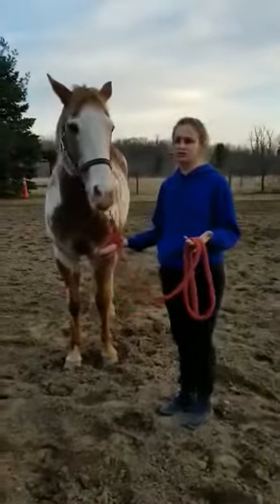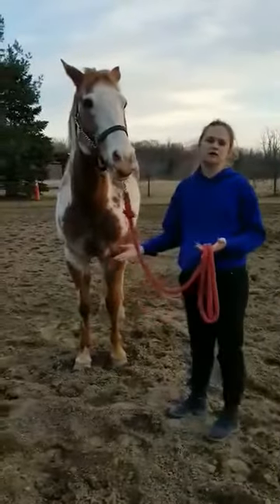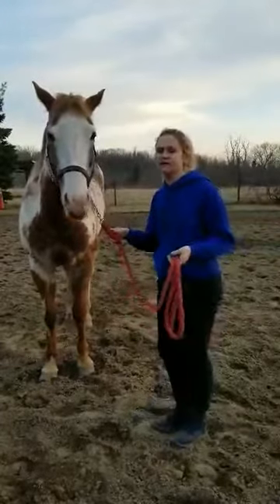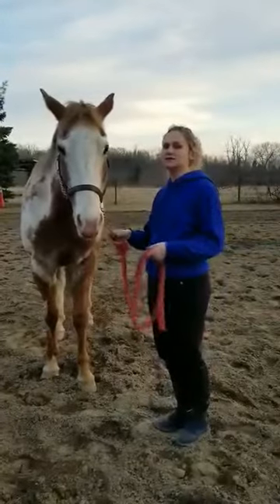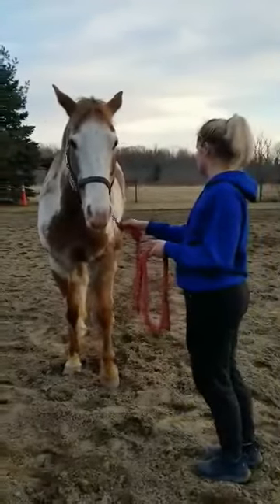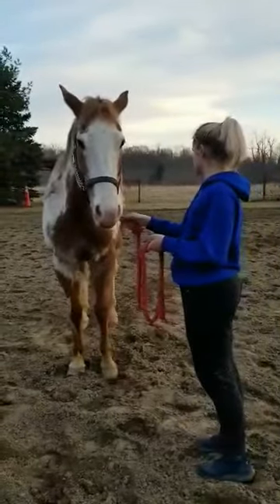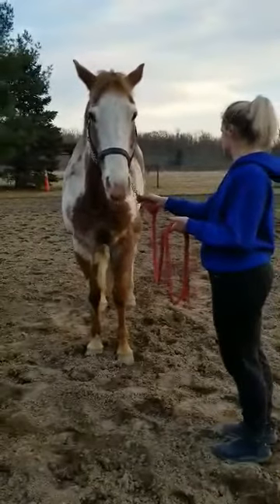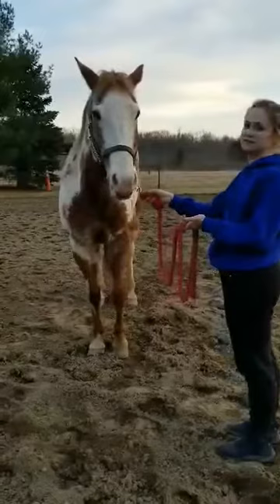Rocky is broke so he knows a lot of cues for his commands. If I tell him to set and assist him in setting, he will set up — and of course, we set up.